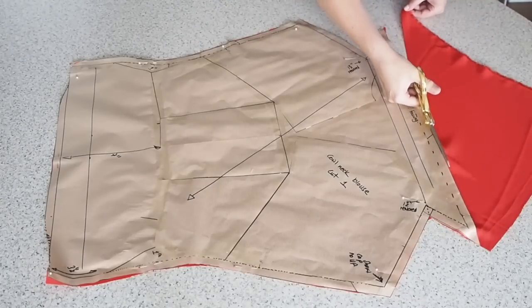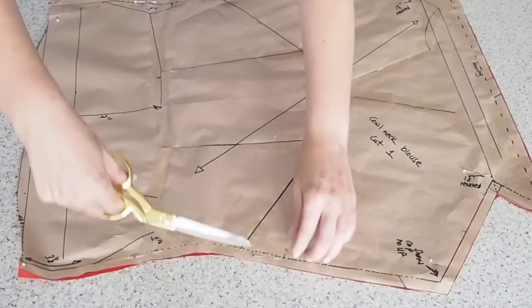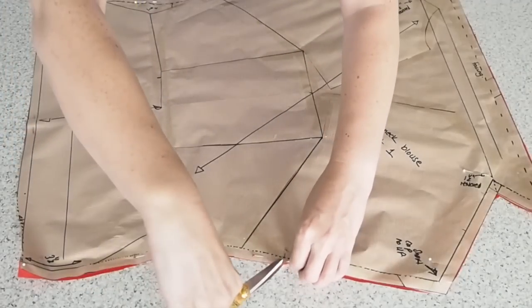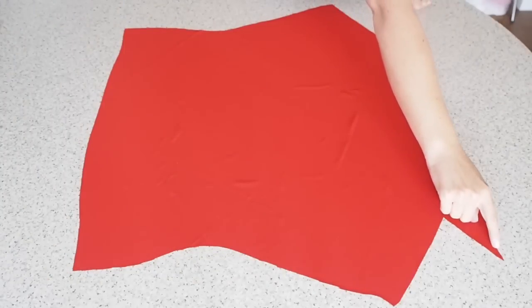So I have one layer of that crepe fabric on the bias underneath this pattern piece. I have a little notch at the underarm point on both sides. So that's my front all cut out and ready to go.